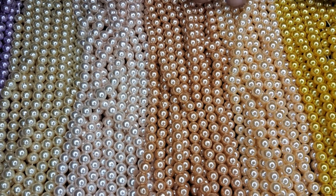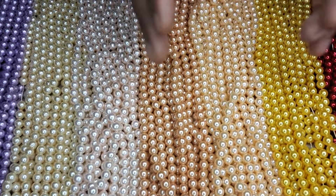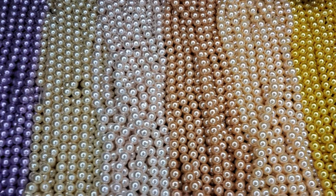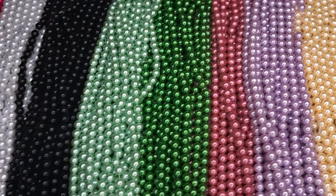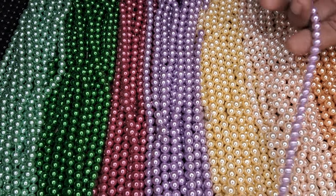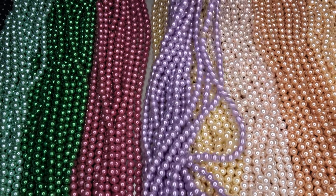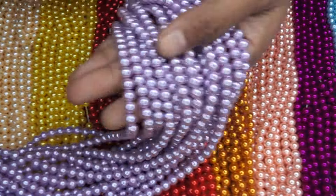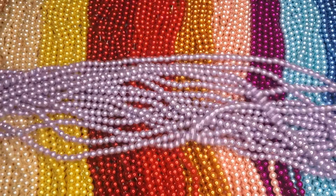Now we have to use the color of the beads. We have to use the 7275 beads. This is a bunch of beads.